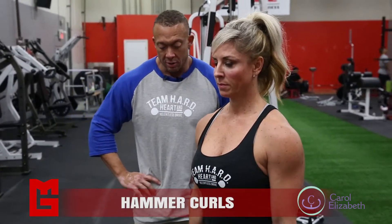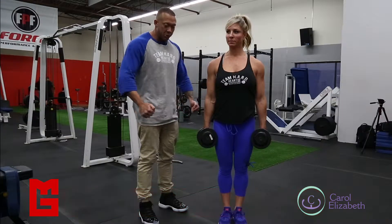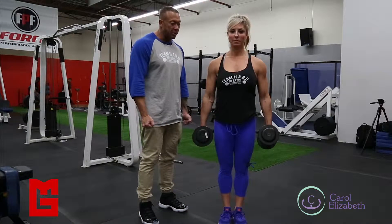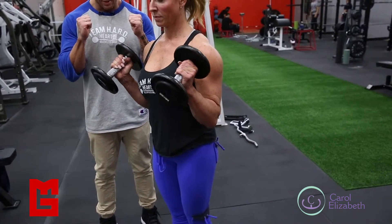Alright, hammer curls. What Carol's going to do is hold the dumbbells at her side, but don't lock them in too much and restrict your movement. She's going to let her arms move freely, keeping her palms turned in, and just pull it up right slightly above your breast and then down.